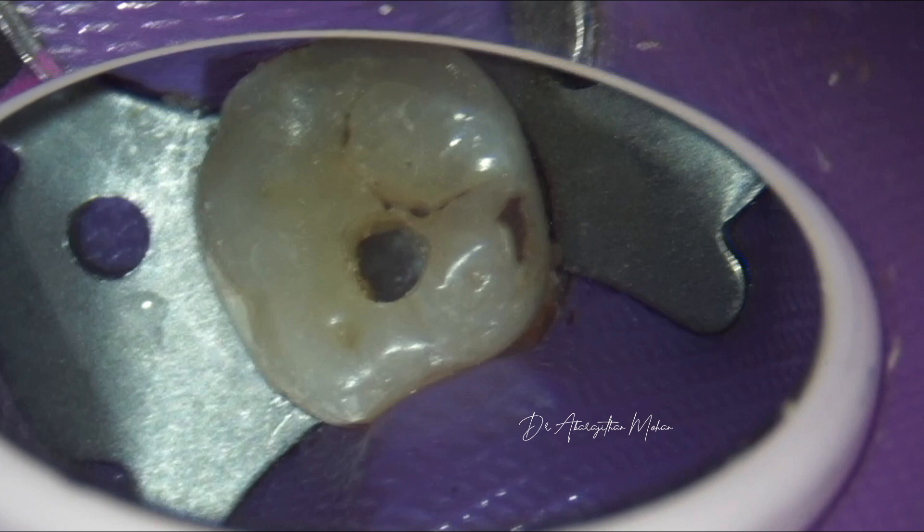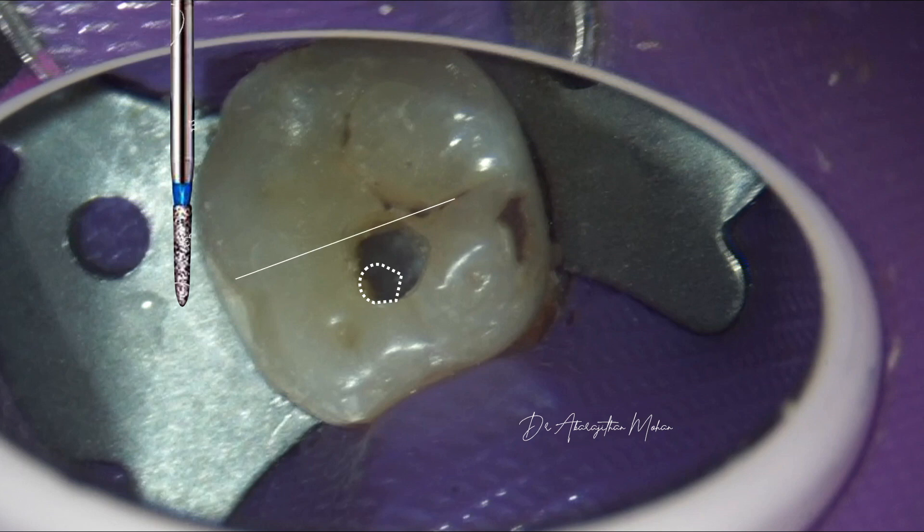This is the initial access prepared with a traditional tapered diamond bur. The point of entry is the inner slope of the mesiobuccal cusp, where the height of the pulp horn is maximum and is the easiest point of entry. Following this, we make sure the access doesn't extend beyond the central point and doesn't undermine the lingual cusp.